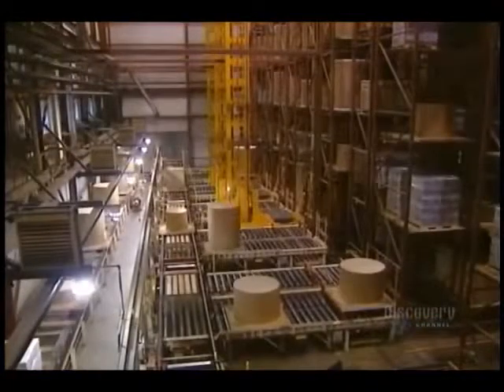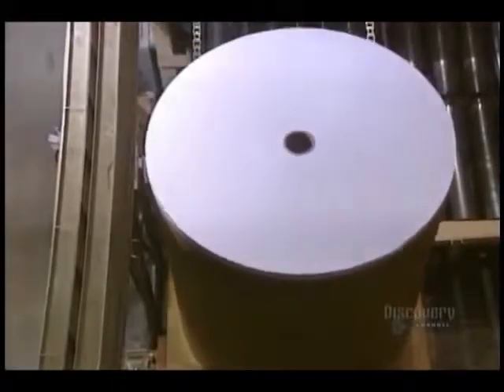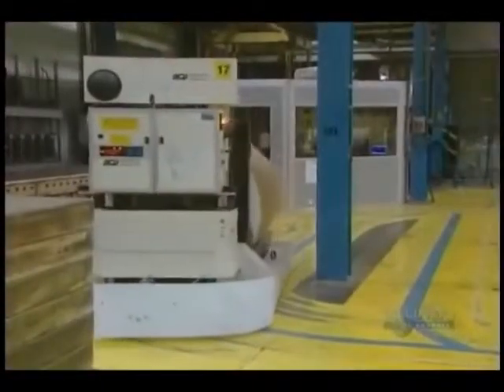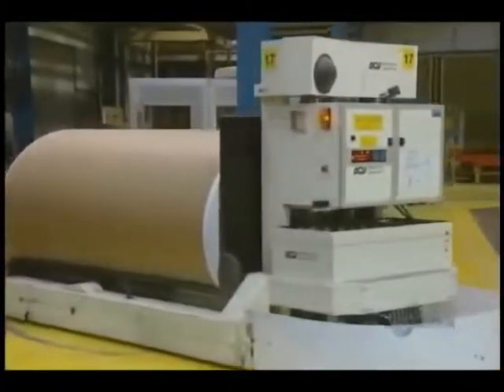Rolls are sent to an automated warehouse. In the warehouse, they store rolls which will be cut later. Robots guided on rails in the floor feed the Belo-Matic paper cutter. This is the one that produces copy paper. Robots are controlled by a central computer directed by operators.